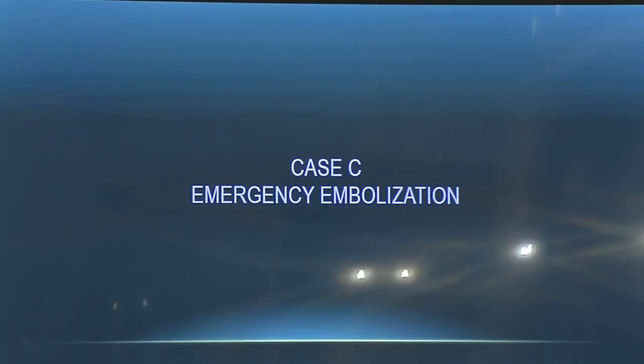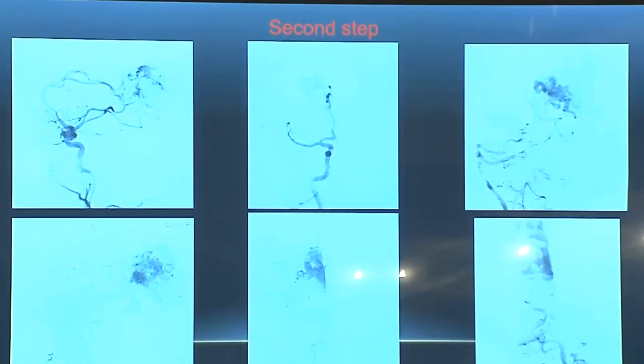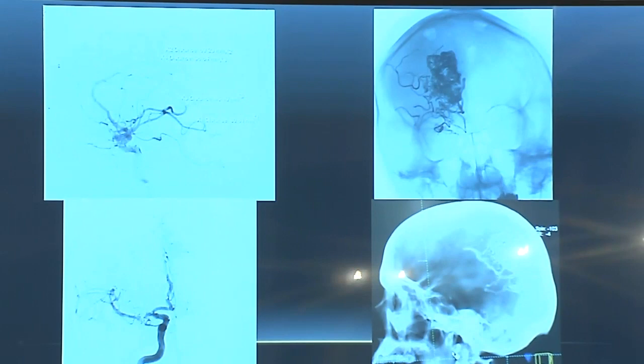The third case was acute — intraventricular and parenchymal bleeding. We first placed two ventricular drain measures. DSA revealed an occipital-parietal AVM of nearly five centimeters. We placed five microcatheters one after another and started injecting FILL first — one CC — then followed with Onyx 20 and Squid 18. In 14 minutes, we completely excluded this AVM. We tried to embolize all parts because it was a ruptured case and the patient was comatose. Fortunately, the patient recovered and came back for control DSA after six months with a stable result.